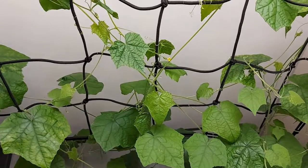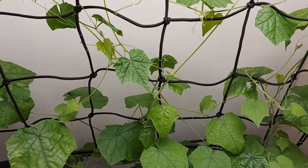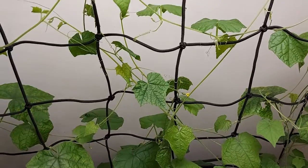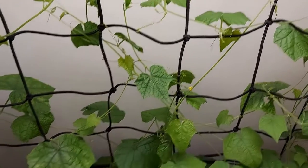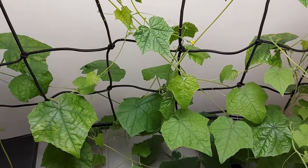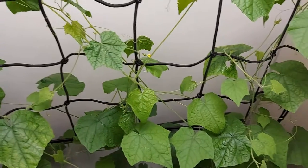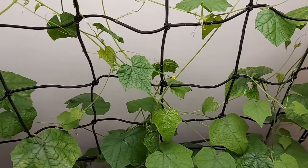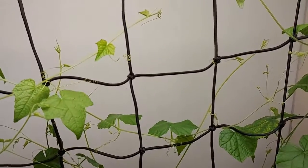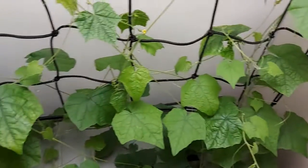I'm going to continue with veg nutrients for now. I'll give it a PK boost in a couple of weeks, which will help form flowers. I've already got the PK. I need to go out to a hydroshop and get some bloom boost and bloom fertilizer rather than the veg. I'm hoping to stay with veg for the next flush in a couple of days and then see how it goes.